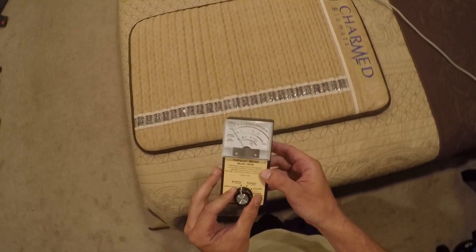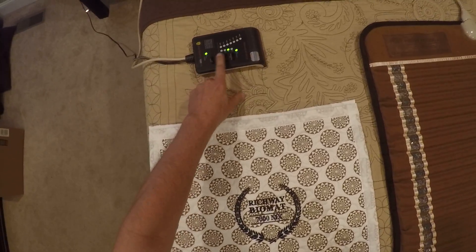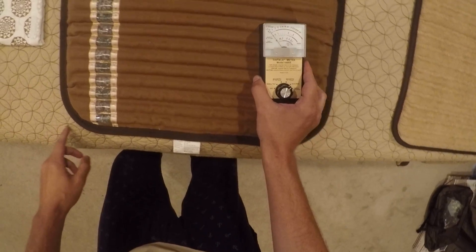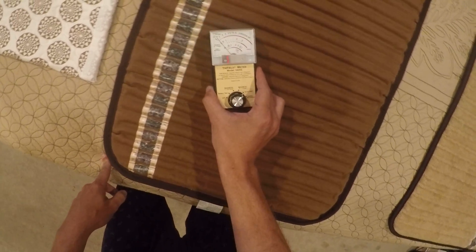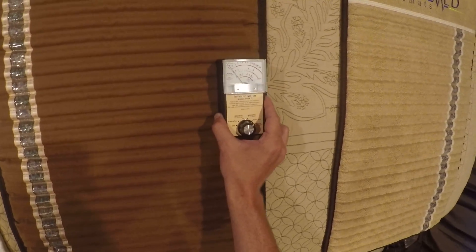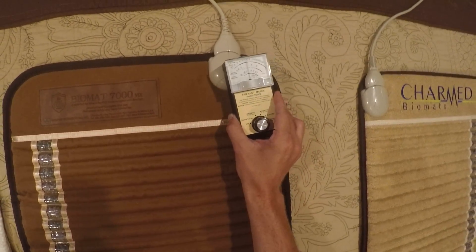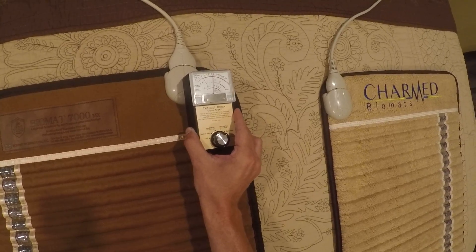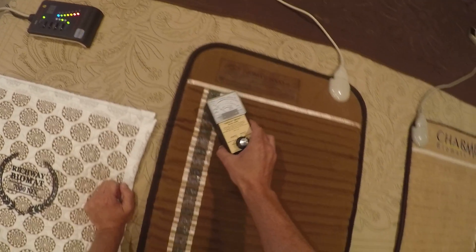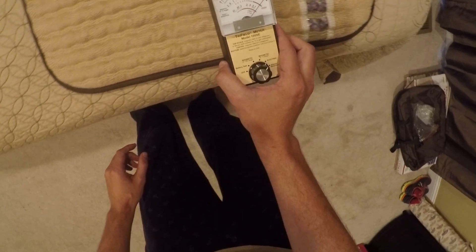Now let's do the electric field test. Back to the Richway Biomat — getting readings of about 1 milligauss, with some spots up to about 10, and again about one to two inches away brings it back to background level. Now the Charmed mat buries the needle again — 500 plus.